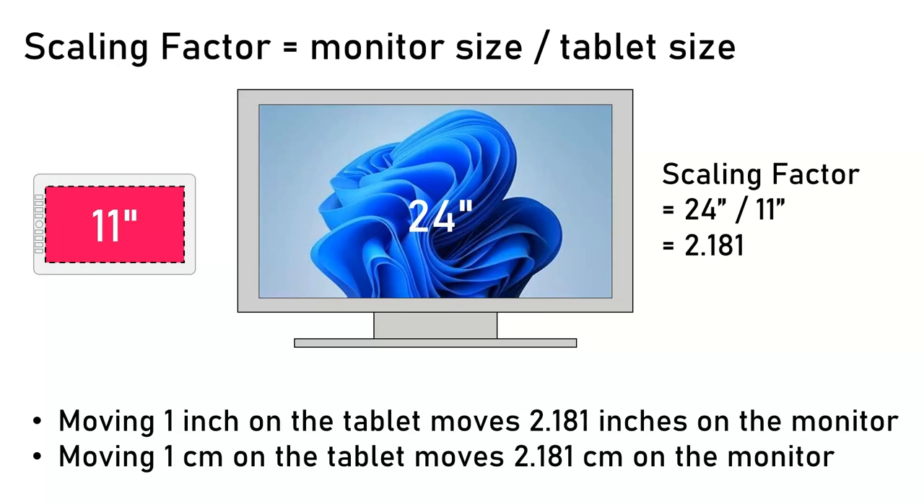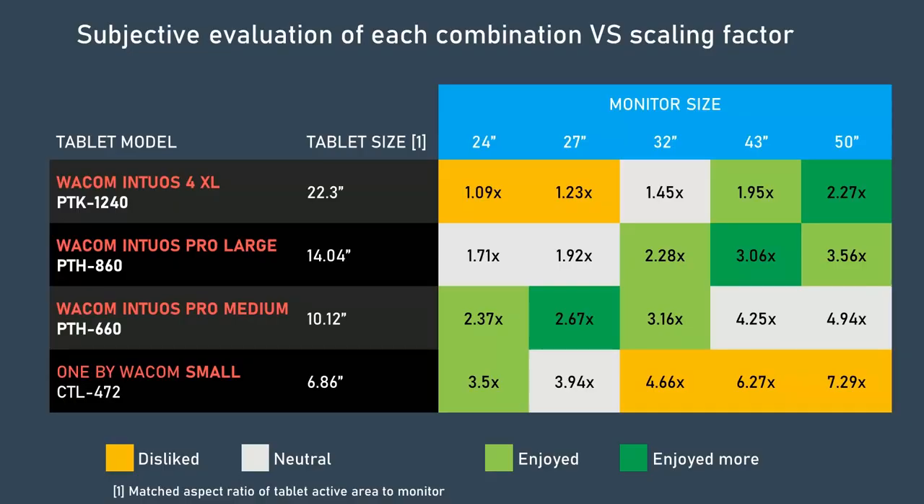For an 11-inch tablet and a 24-inch monitor, the scaling factor is 2.18 — I'll call that 2. So if I draw 1 inch on the tablet, it appears as 2 inches on the monitor. This works for any units of distance: 1 centimeter on the tablet becomes 2 centimeters on the monitor. I'll plug those numbers back into the table.